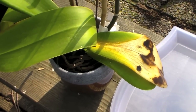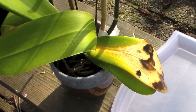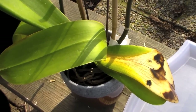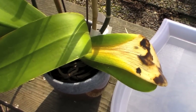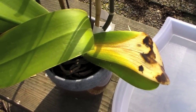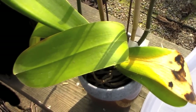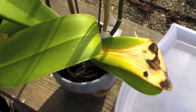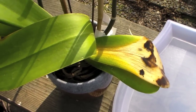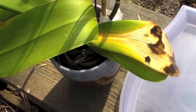Hi everyone, welcome back. I got this orchid for my sister a few months ago. It's a very large white Phalaenopsis orchid. She said it wasn't in very good condition, so I asked her to bring it back to me so I could nurse it back to health. I'm going to repot it, clean it up a lot, and hopefully it'll recover. It's going to go into my orchid hospital.